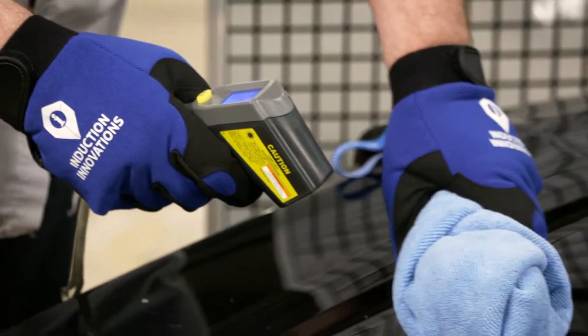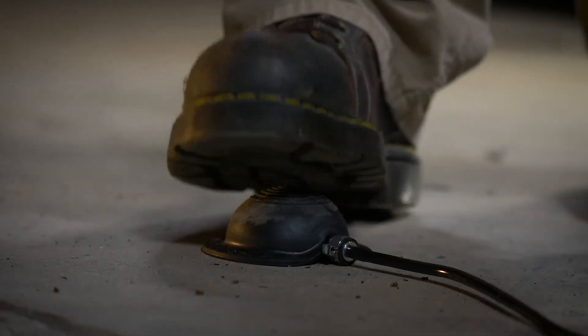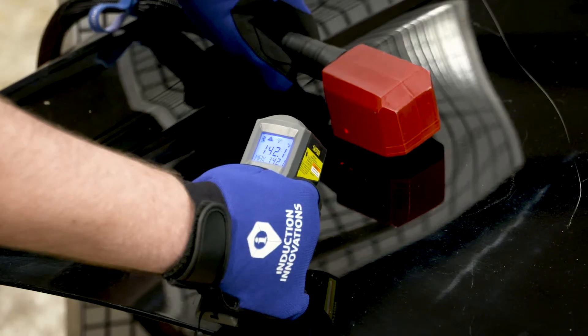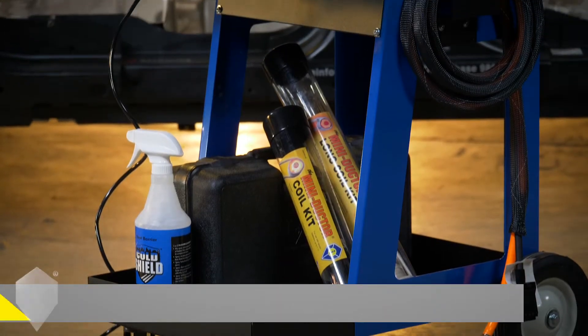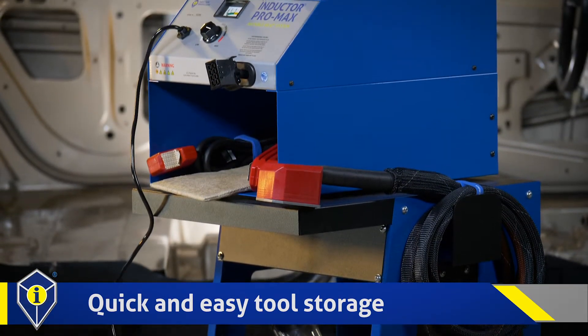The inductor allows the recommended amount of heat to be applied. The foot switch allows for full ergonomic positioning of the attachments while in use, also allowing the user a free hand for temperature sensing. The cart on the Inductor Pro Max provides for quick and easy tool storage while moving between operations.